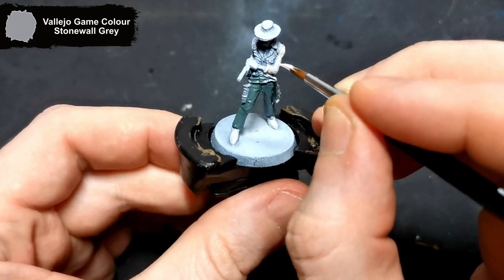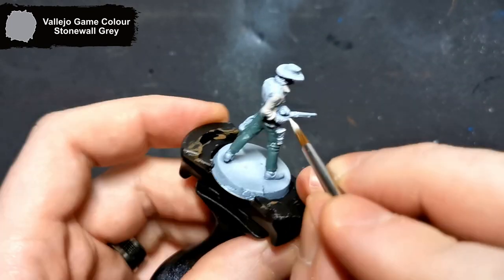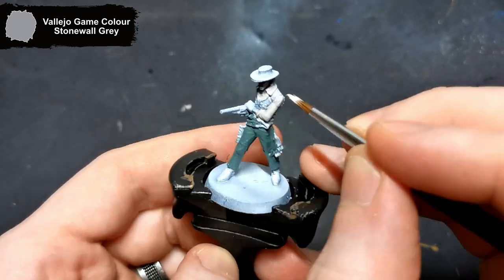If you have any questions, feel free to drop them in the comments below. You can also join Discord using the link in the description, where you can share anything you have been working on. As you can see, I've moved on to the shirt already, and this is going to be done with Stonewall Grey to get that base coat of the sort of whitish colour.